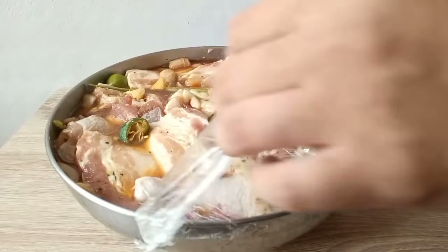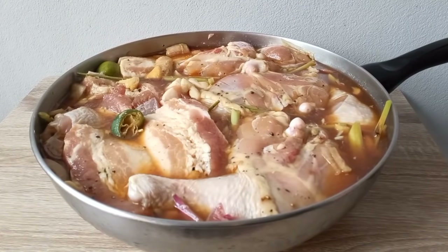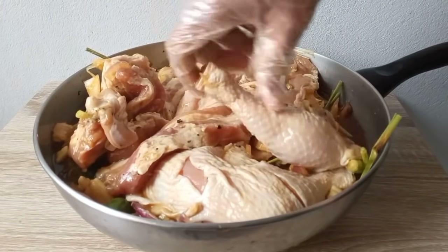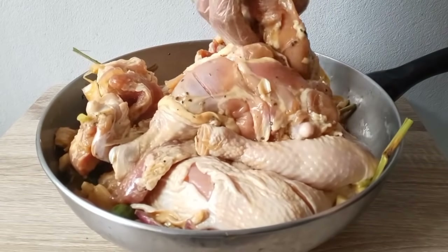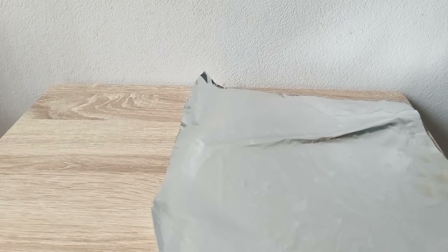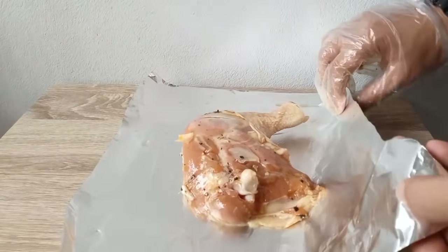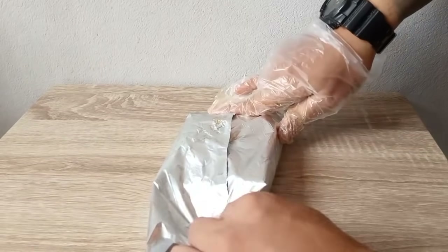So ito na sya. Ang gagawin po natin ngayon ay tatanggalin po natin ang lahat ng quarter chicken. Ilalagay po natin sya sa foil at i-bake muna natin — pwede sa oven, sa turbo, o sa air fryer. Ang purpose dito ay para maiwasan natin sunog ang balat pero ilaw yung nasa loob.